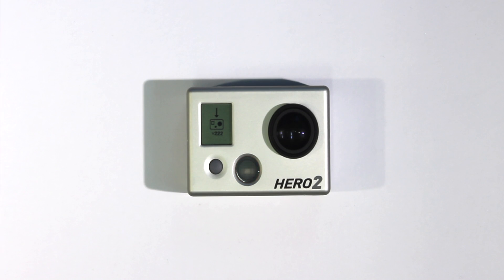You'll know the camera's finished updating when it turns on and shows the video icon. The camera's finished updating.